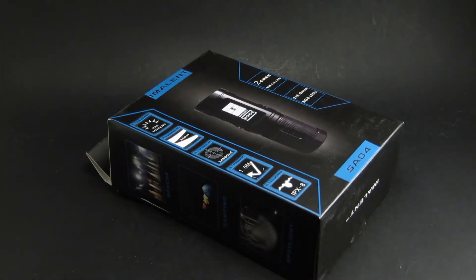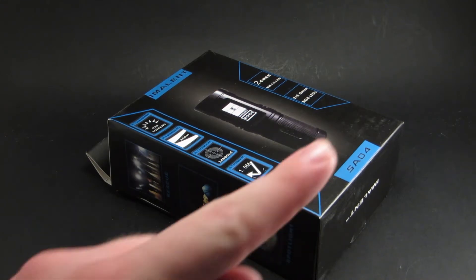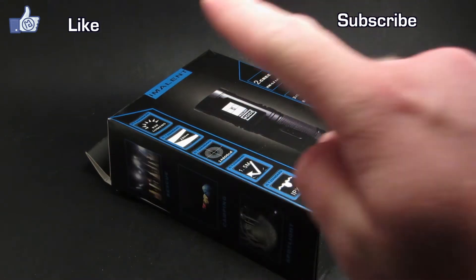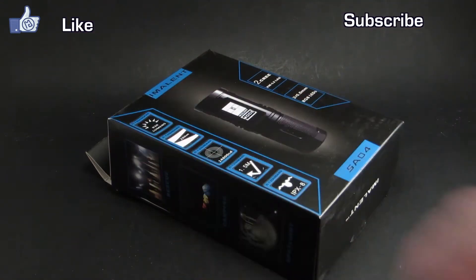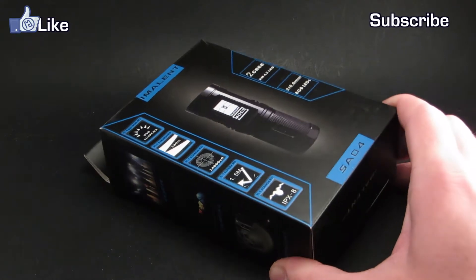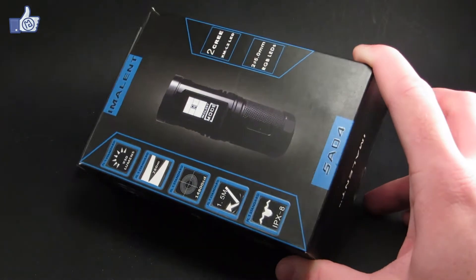Hello and welcome to Review the Light. Today we're going to be taking a look at the new Imlent SA04. Go ahead and click the link up here to subscribe to my YouTube channel, and this link to follow me on Facebook. Imlent is a relatively new name in the flashlight business, and they have come out with some very interesting lights, one of which is the SA04.